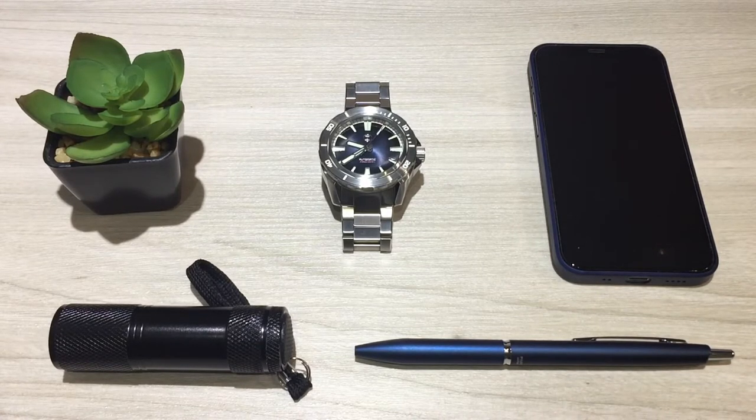I heard about Zealous from other YouTube channels and quickly signed up for their email notifications so they'll let you know when new models drop. Back in September 2019, this model came around — it is the Swordfish V2. Swordfish is a very popular line of divers, probably the most well-known and best-selling Zealous watch. When I looked at the pictures and specs, they all looked good to me. I was enamored with the watch and after discovering the price of only $299, I was in love and pulled the trigger.